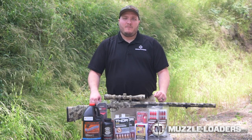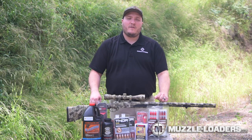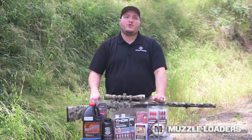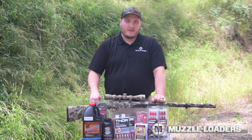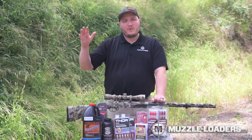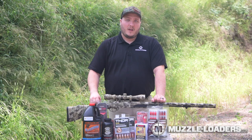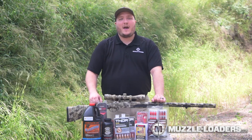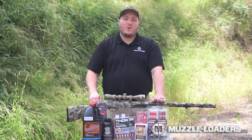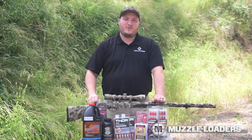For deer-sized game under 200 yards, we recommend around a 250 grain bullet with 100 grains of powder. If you're hunting elk or bear, we recommend jumping up to around a 300 grain bullet with a full magnum charge. If you plan on hunting deer out past 200 yards, we recommend going up to around a 275 grain bullet and also jumping up to a magnum charge.